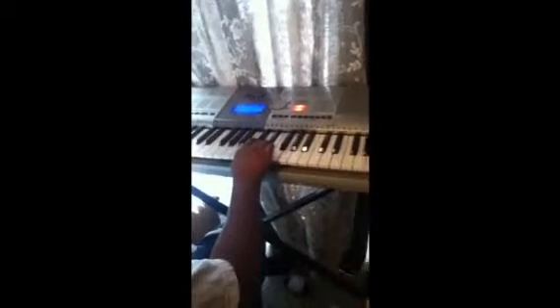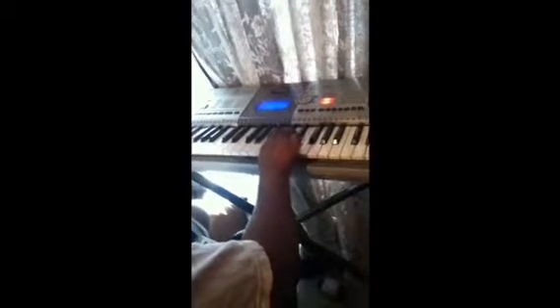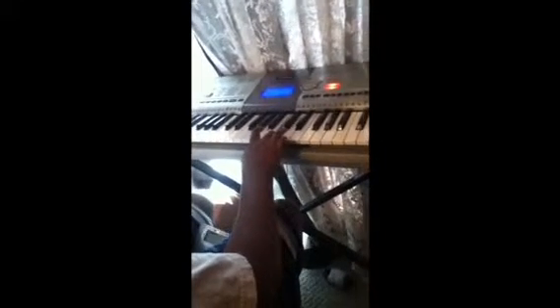What you want to play is E, E-flat, E, E-flat, E, and it's going to sound like this. And then what you want to play is B, D, C, A. In total, that's going to sound like this.